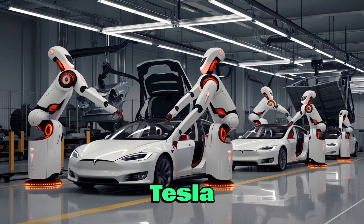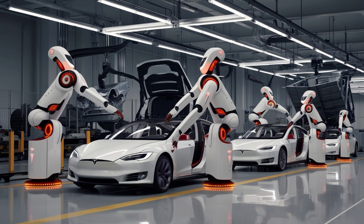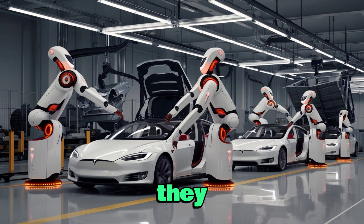Welcome to today's episode. Tesla has just shown off the newest design of Optimus, and many believe this might actually be the Tesla Bot Gen 3 that Elon Musk has been teasing for a while. What really caught everyone's attention are its unbelievably realistic hands — they look almost identical to human hands, something we have never seen before in a robot. This could be the same hand Elon once promised would be able to thread a needle or even play the piano.